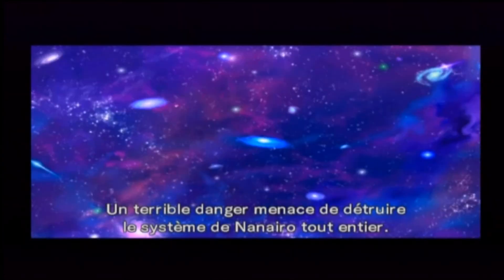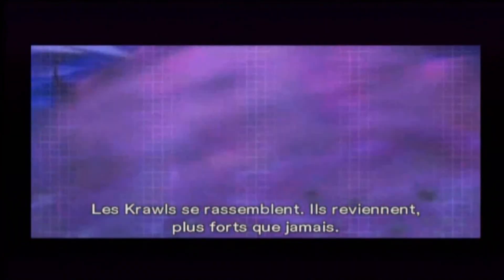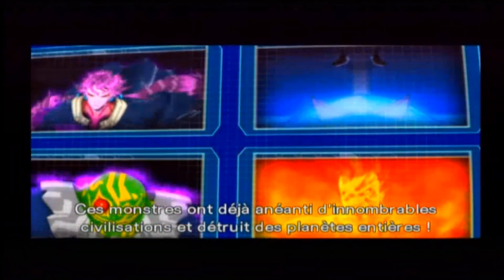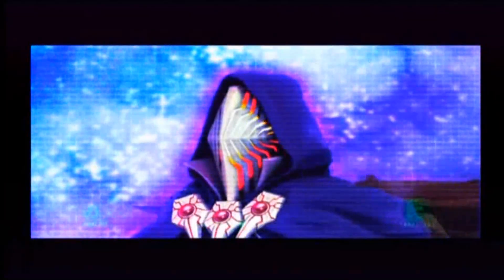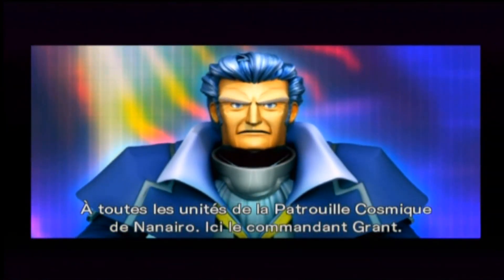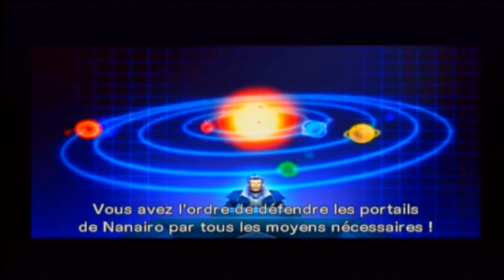Spectrum est un très bon jeu d'ailleurs. Un terrible danger menace de détruire le système de Nanaïro tout entier. Les Krôles se rassemblent, ils reviennent plus fort que jamais. Ces monstres ont déjà anéanti d'innombrables civilisations et détruisent des planètes entières. Nous avons malheureusement peu d'informations sur leur chef, hormis son identité — son nom est Krugs. À toutes les unités de patrouille cosmique de Nanaïro, ici le commandant Grand.